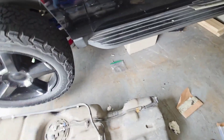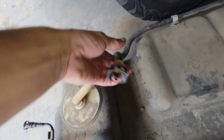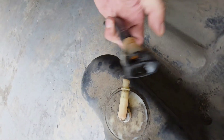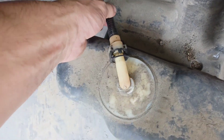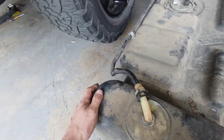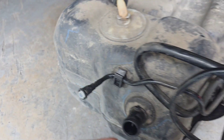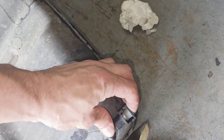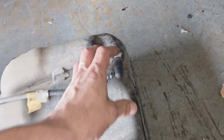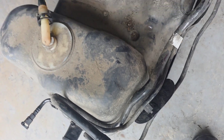I've determined that I'm leaking a lot of vapor out of this line. If you look at it, it plugs into there, but look at how freaking flimsy it is. I've plugged my other lines, all my other openings — not completely airtight but pretty damn tight, just with things I got around here — and this is the only place that I'm getting a leak.